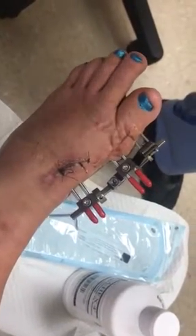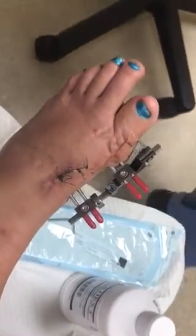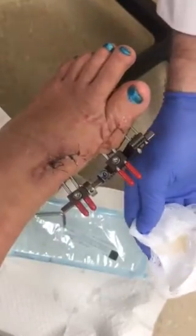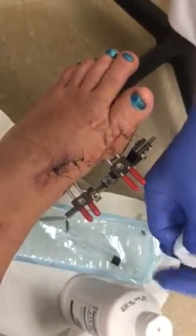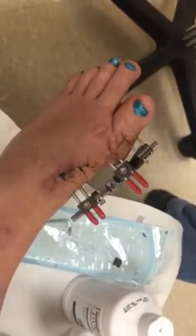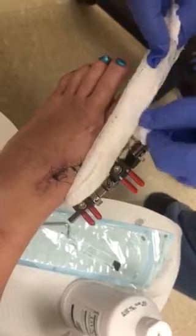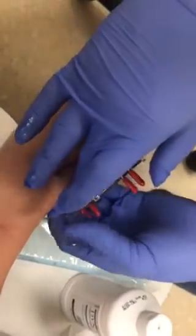What we're doing now is redressing the mini rail with the callus distraction. We'll put our solution of chlorhexidine and alcohol on our gauze, do our typical wrapping after we've checked our pin sites.